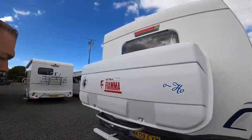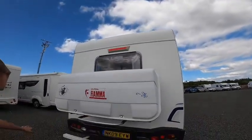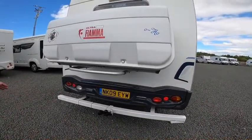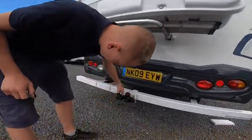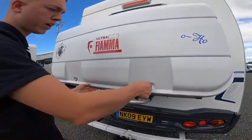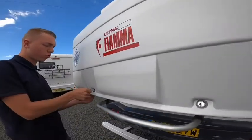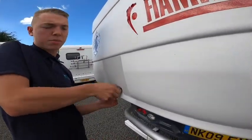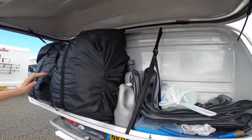On the back of the vehicle you've got your high-level brake light. You've got your crash bar — a Hedley's tow bar rear protection bumper bar with seven-pin electrics, so if you plan to tow you do have a tow bar on the back. You can use this key here which opens your Ultrastore Fiamma box where you can store some bits and pieces.